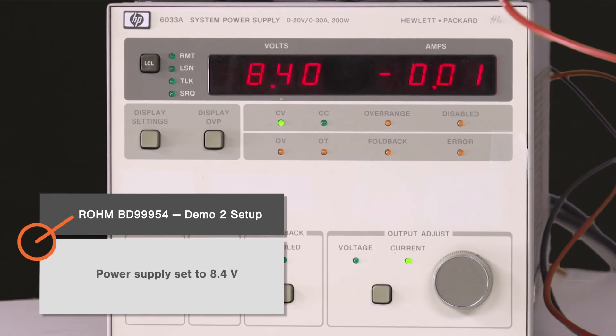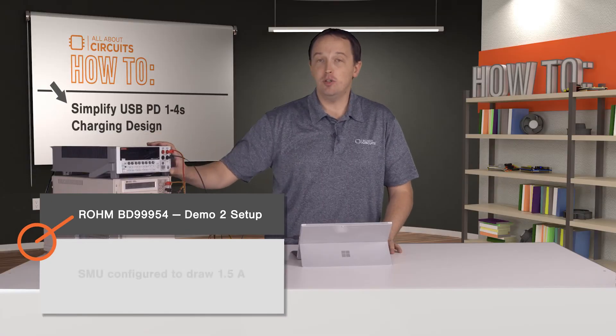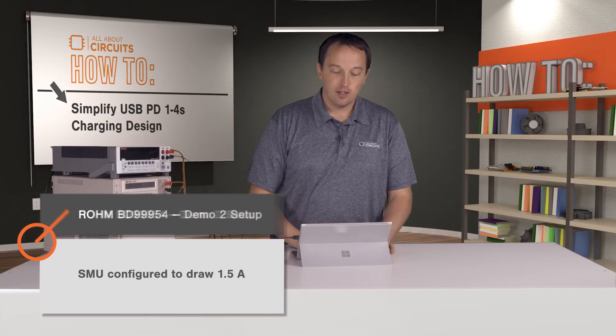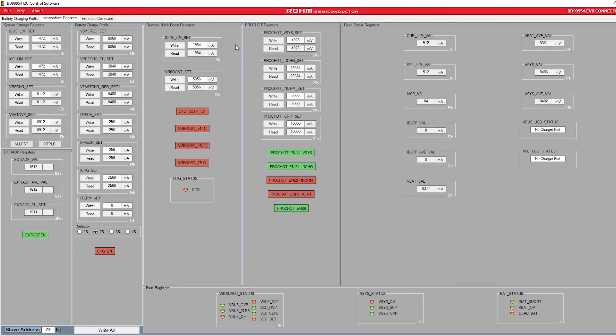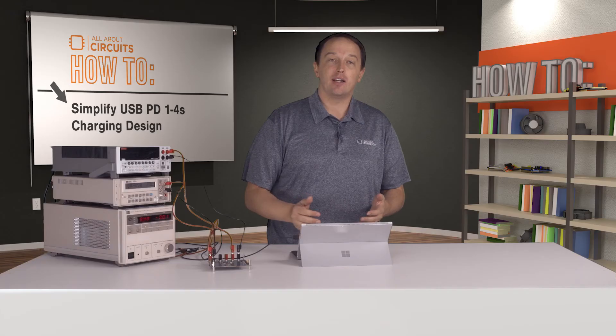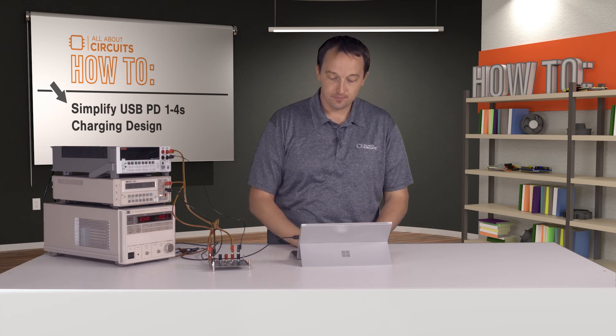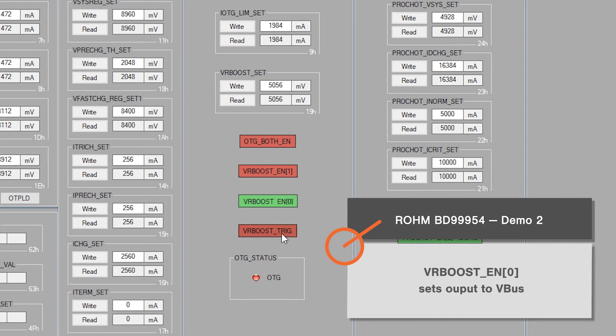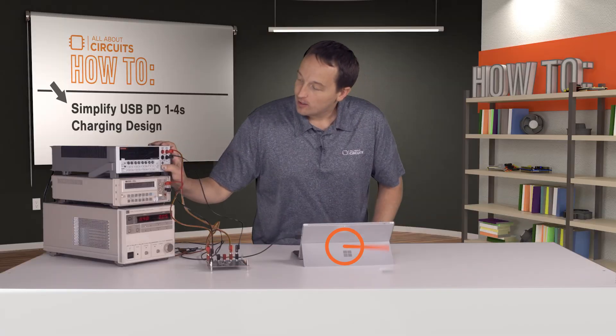Our power supply is set to 8.4 volts to simulate a two-cell battery, and our SMU is configured to draw 1.5 amps. In the software, our output current limit is set to 2 amps and our VRBOOST set point sets the output voltage to 5 volts. These settings can be adjusted to higher current and voltage to comply with the USB PD specification. Clicking VRBOOST enable sets the output to VBUS, and VRBOOST trigger will enable the output.